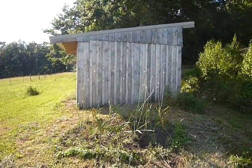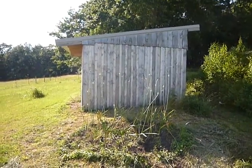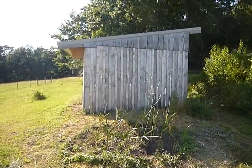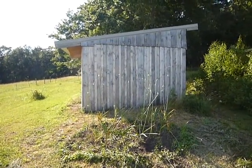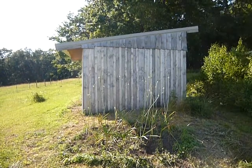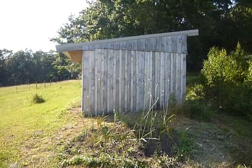This is a shed that primarily my son and I built last year, although everybody in the family helped out a little bit. It's board and batten. We got all the wood from a local sawmill — it's all rough-cut pine.